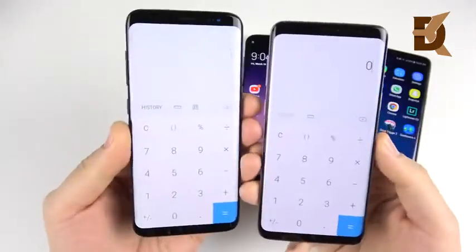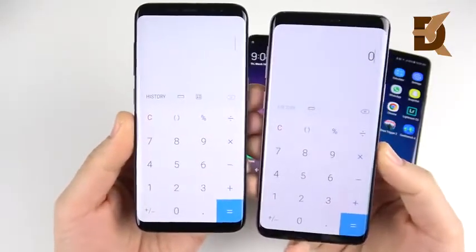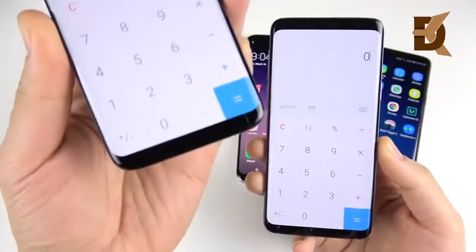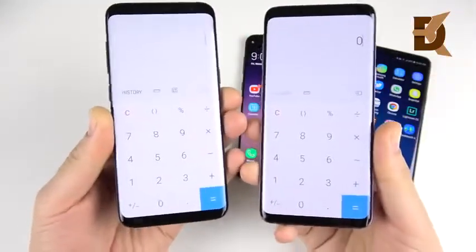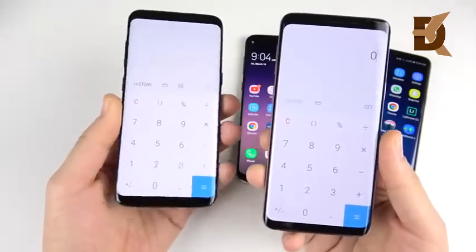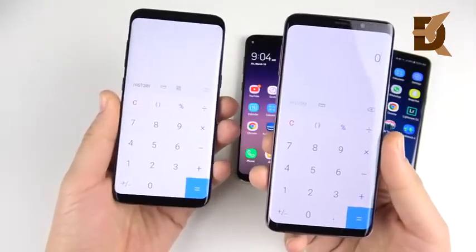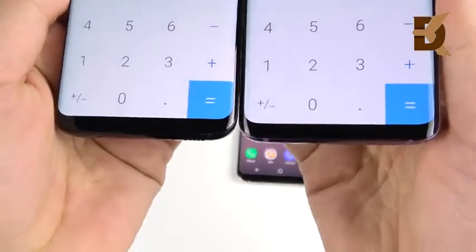You can see that both the S9 and the S8 still have bezels at the top and the bottom, but has it gotten any better for the S9? Because you might be thinking about an upgrade and you want to know if it's getting closer to all-screen or not — because if not, you're probably not going to upgrade.